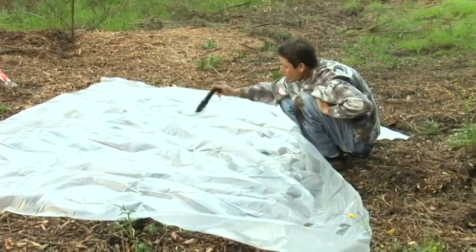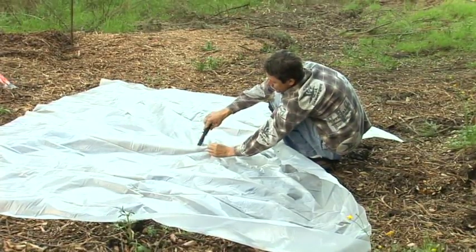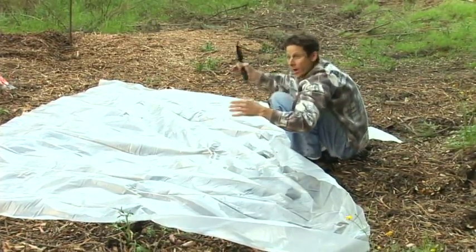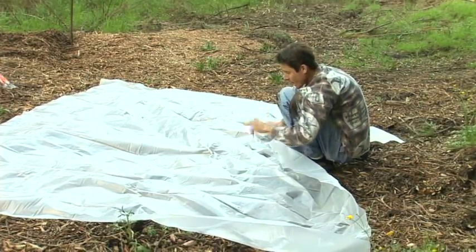Now, the reason why I do a little hole is if it ever rains, I want the rainwater to wash down this tarp from the outside into the bucket. That's why I have this hole cut.